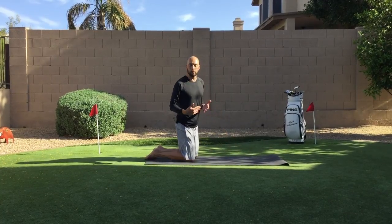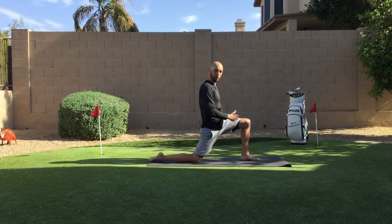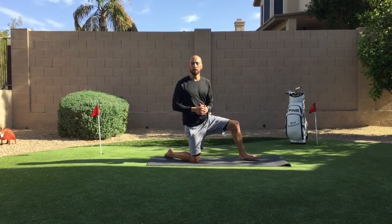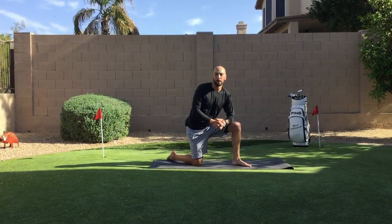We always balance everything out, so once you go through that with the right leg, do the same thing with the left leg — press that knee forward, sink into it — one side and the other. Whatever you do on one side, mirror it to the other. Hopefully these help you out; give them a shot, start to loosen up that body, and hopefully get out and play a little bit better golf.